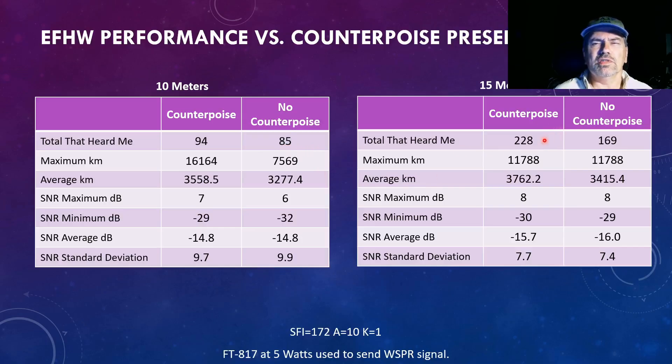The difference was even bigger on 15 meters, but still kind of similar. The same furthest-out station heard me. The average distance of stations that heard me was only about 300 km difference — about 10% of 3,000 kilometers. The rest of the numbers are very similar, really showing that counterpoise or not, it's not making a tremendous difference.